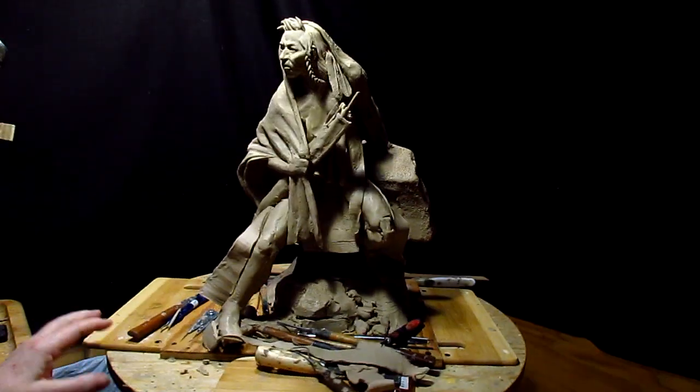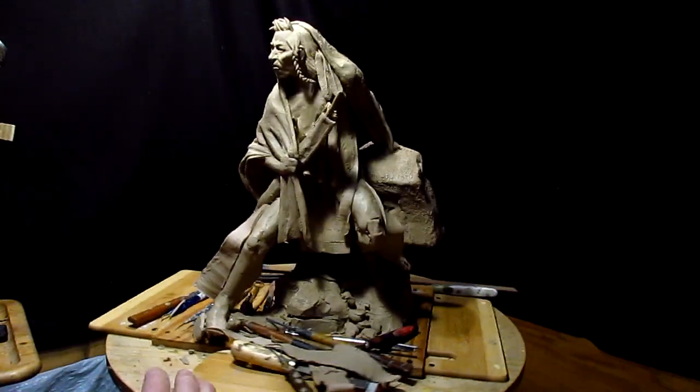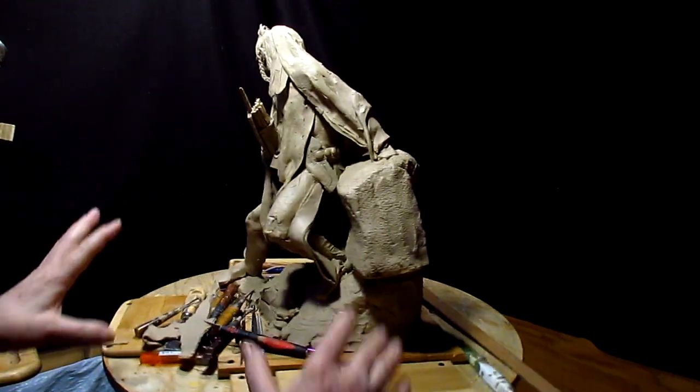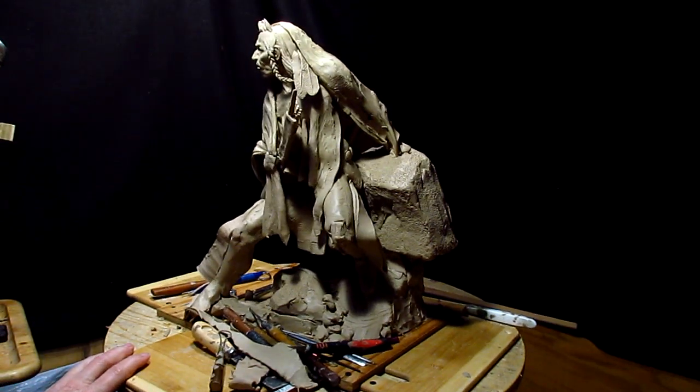That's where I'm going to quit tonight. I'll come back tomorrow. I've got to do the wrinkles in the pants legs first before I add the flaps, but you can see how it's going to look — it adds a little more design to the total subject.